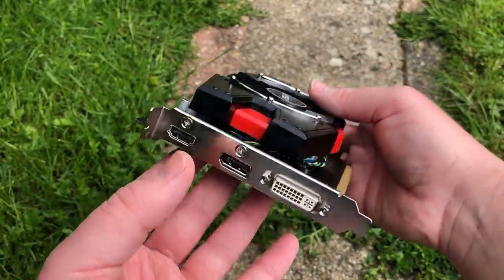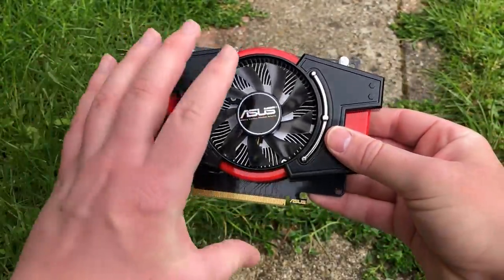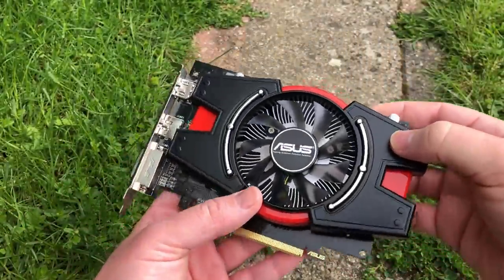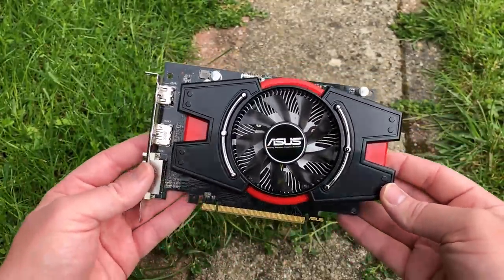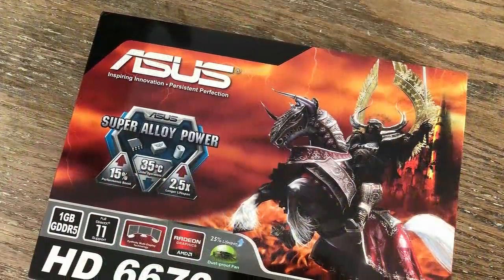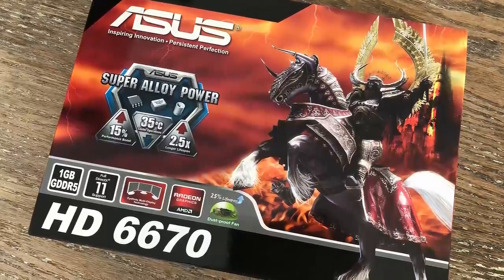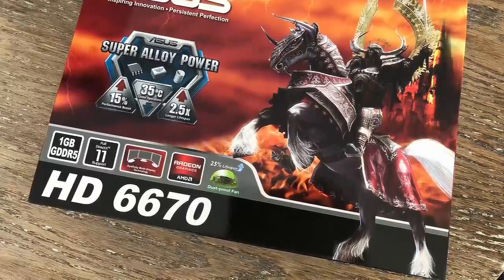There was a certain period where this would have been an ideal budget option at around $100. For it to sit in the box throughout that time is a bit of a shame. With these cards I like to sell them off after testing, let them go to a good home. The 6670 was the card I wanted when I had a 5670 years ago, so I'm glad I got to play around with this ASUS unit today. If you enjoyed watching, leave a like, subscribe to the channel, and I'll see you in the next one.